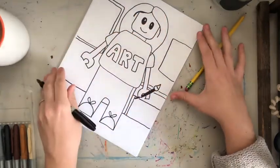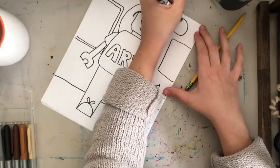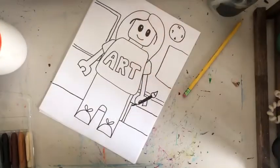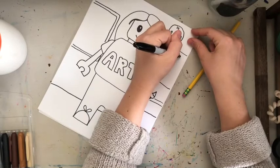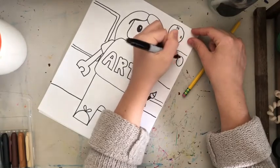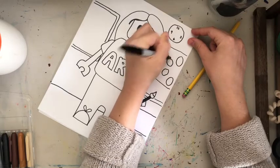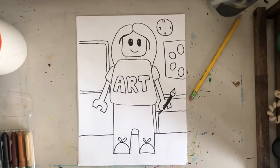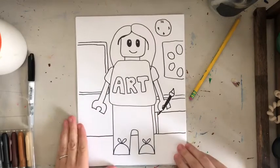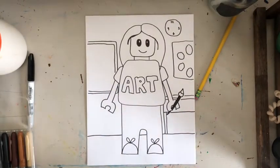Maybe add another picture, a clock — sorry, I'm getting really carried away! At this point I'll make this like a color wheel. Now all I have to do is color. I'm going to do a time lapse of coloring. This is my Lego person — if you make a Lego portrait I would love for you to share it, and I hope you have a great day!